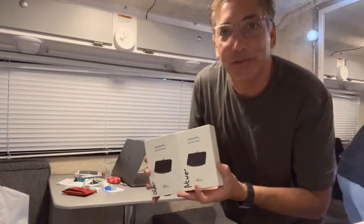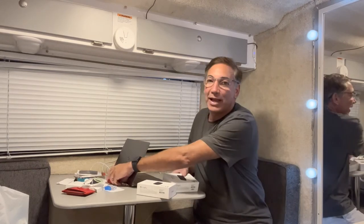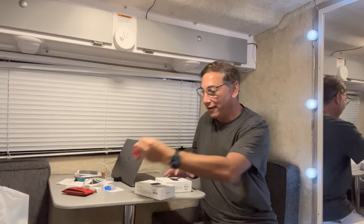Unfortunately I use my phone for my videos so I'm unable to actually show you it in use. It wouldn't really do much good anyway because you have to have the AirPod Pros with the noise cancellation in there to connect to it, and then once you do, it gives you directional sound.